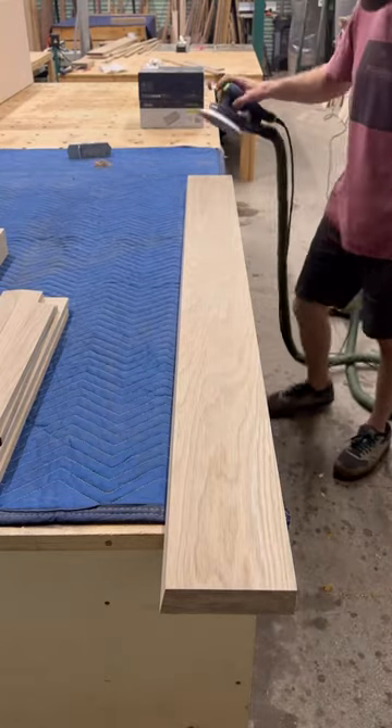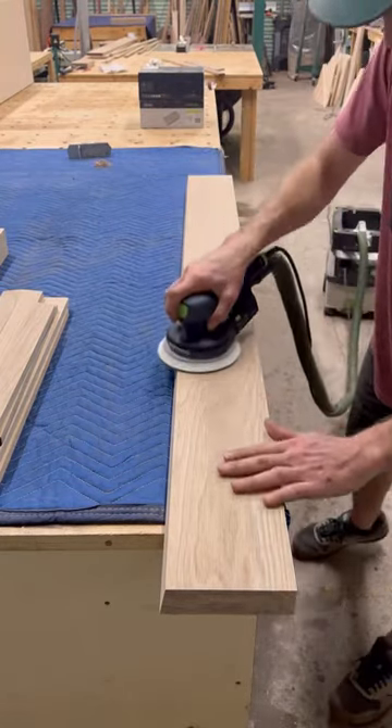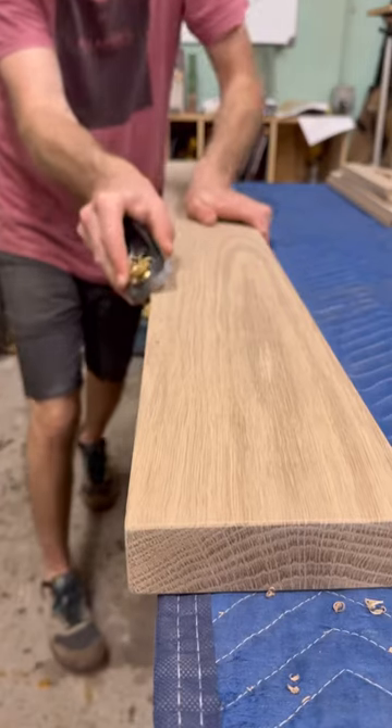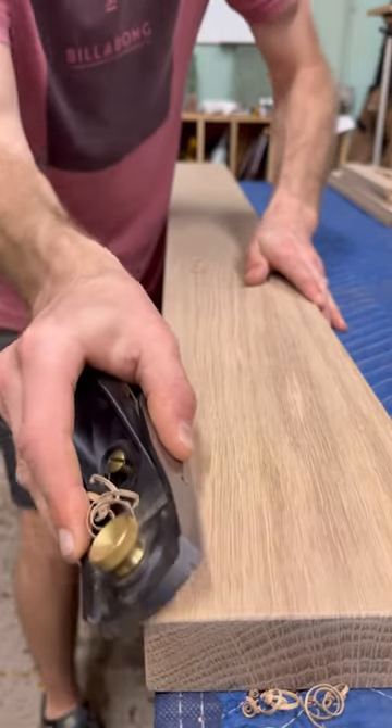This is a booth build for Likewise Coffee that we decided to use White Oak and Maple. Here I'm using a little block plane just to knock down those edges.